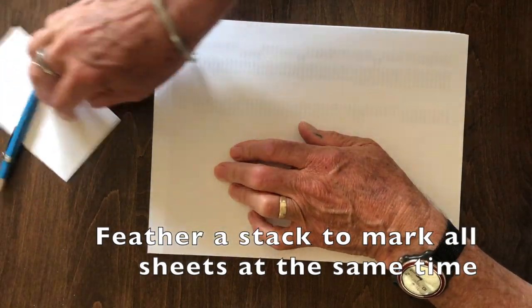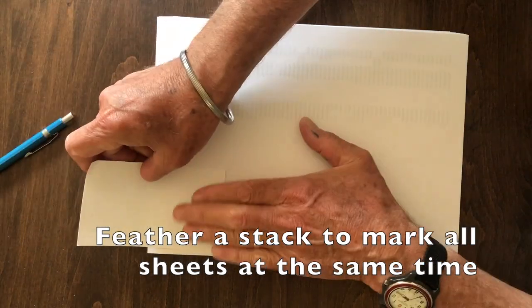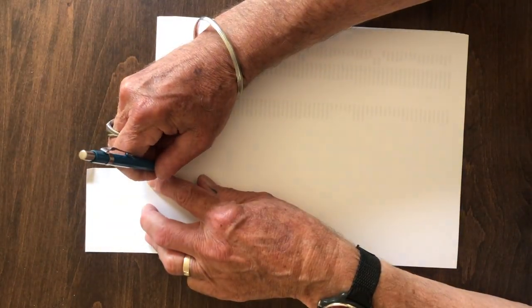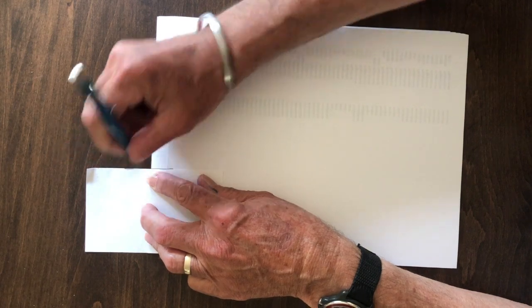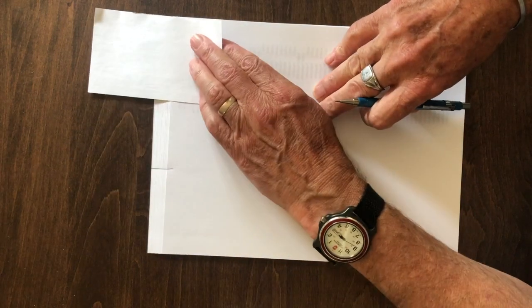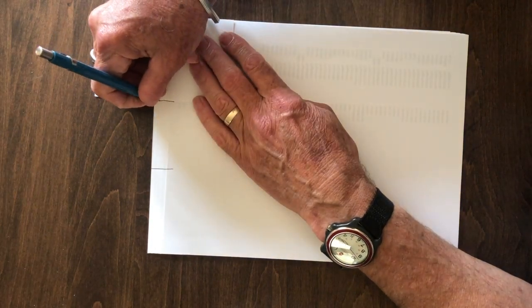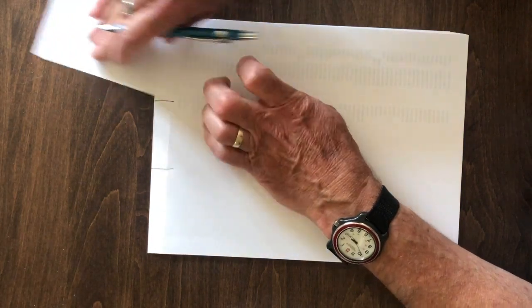One of the reasons for using a card is because you can bend it down and make a nice mark, and there'll be a mark on the whole stack of paper. Then do one on this side as well — you're making marks on all of the paper, maybe 20 sheets in there.